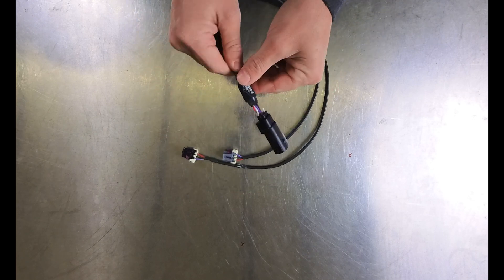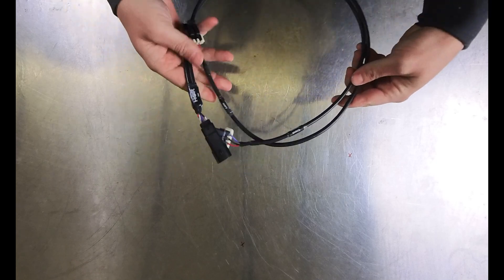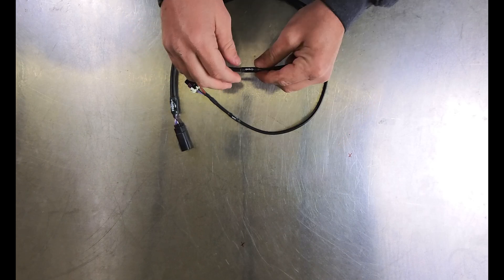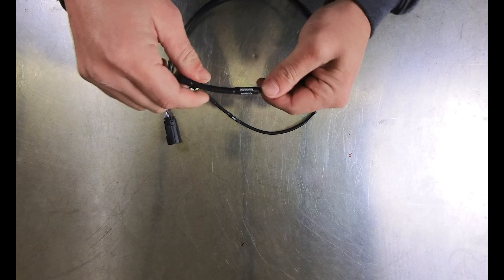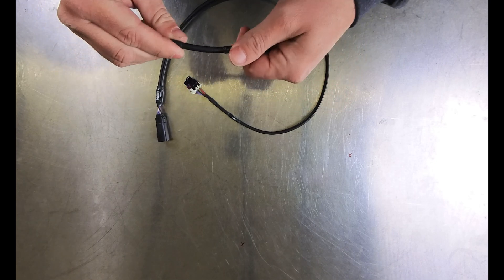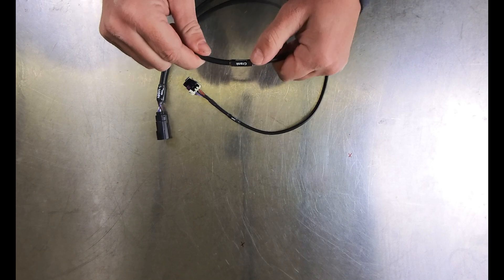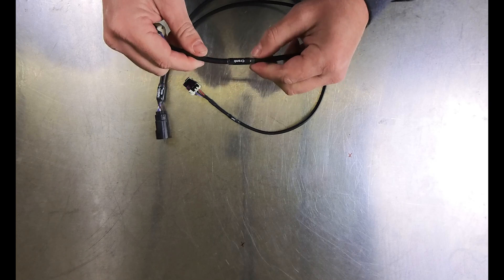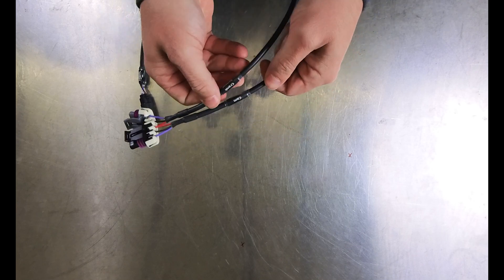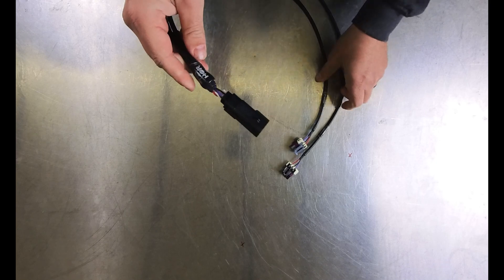This one is a 58x harness. What's nice is if you ever change engines, all you have to do is swap out this little tiny harness and you can put whatever you want into the car without having to rewire everything. The labels are really nice — they don't have that super foggy clear heat shrink you see a lot of guys using. They're labeled cam and crank so you can't mess that up, and it's nice and stout.